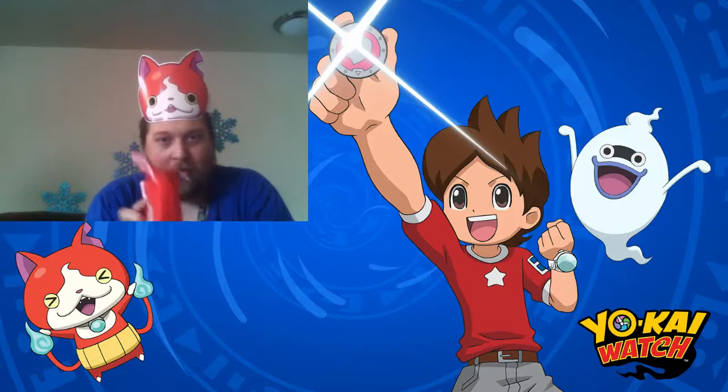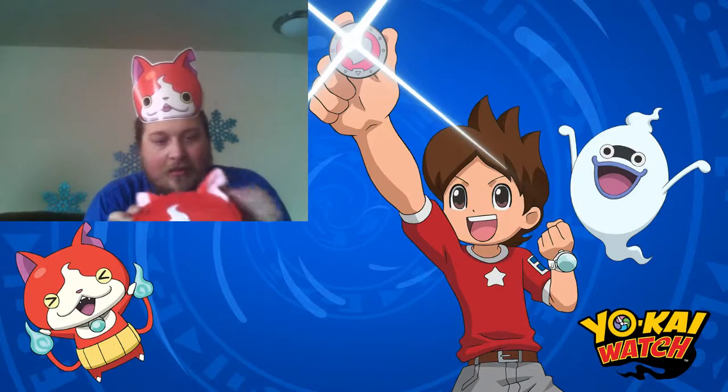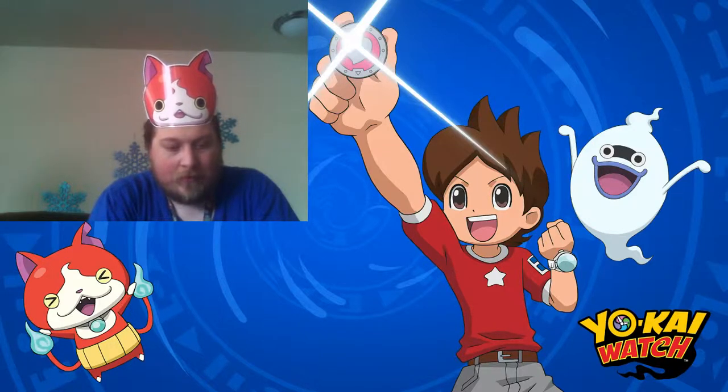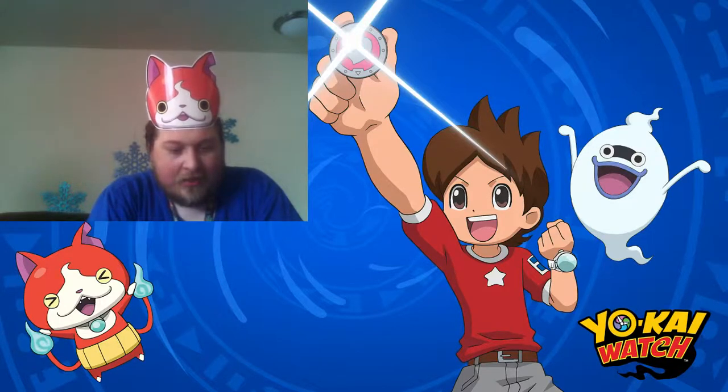I've got the zipper over here on Jibanyan's left side. So let's open that up. I've got a bit of protector in here. It has two pockets in here — it says one's for the standard 3DS size and one's for the XL.